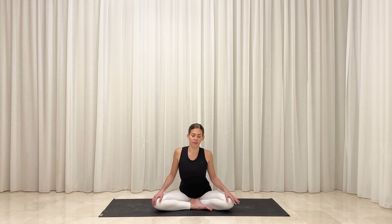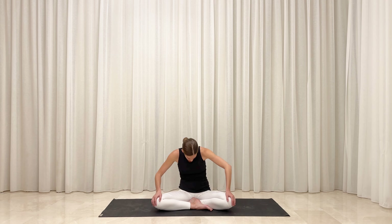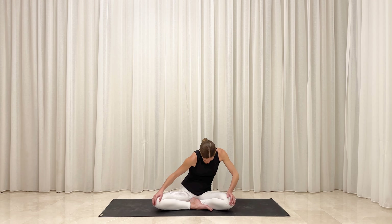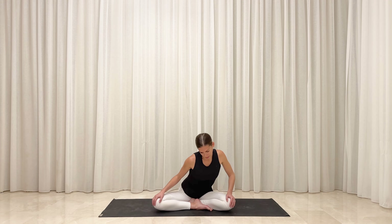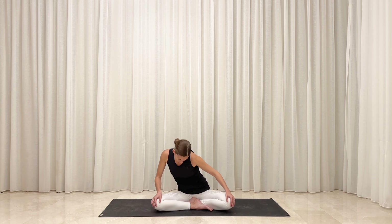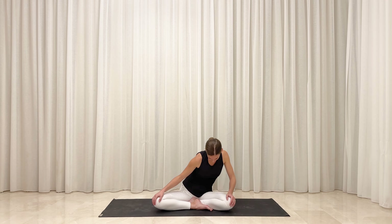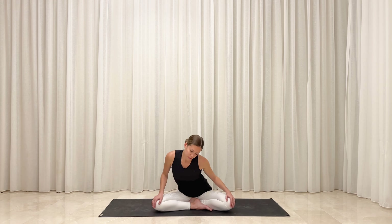When you feel ready, slowly refocus your gaze and rest your hands over your knees. Inhale, expand your heart forward toward the top of your mat. Exhale, shift your torso toward the right. Inhale, round your spine and lean toward the back of your mat. Exhale, shift your torso toward the left. Inhale, reach your torso forward, and exhale — continue to follow the rhythm of your breath as you make circles with your upper body toward the right.